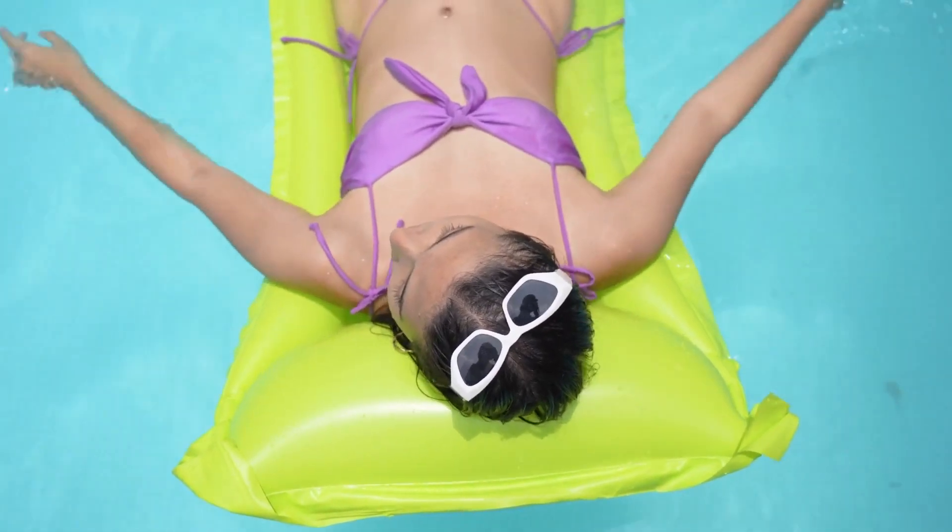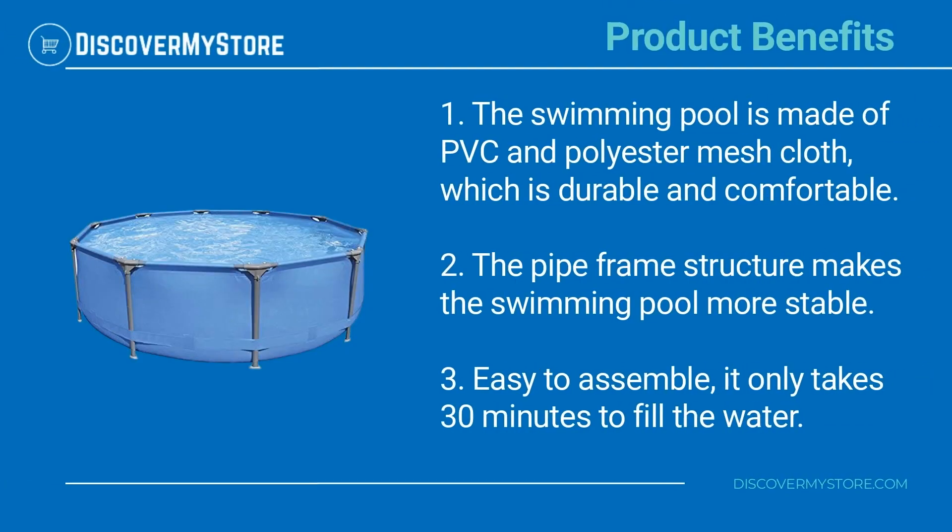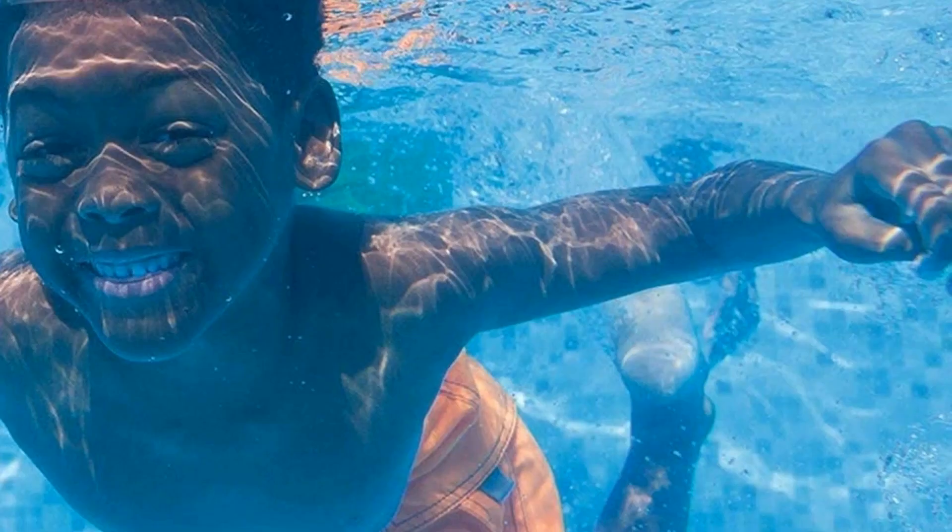Product benefits: the swimming pool is made of PVC and polyester mesh cloth, which is durable and comfortable. The pipe frame structure makes the swimming pool more stable and easy to assemble. It only takes 30 minutes to fill the water.